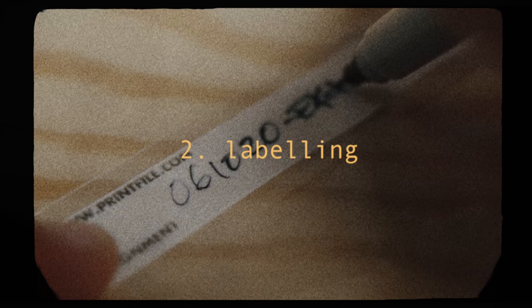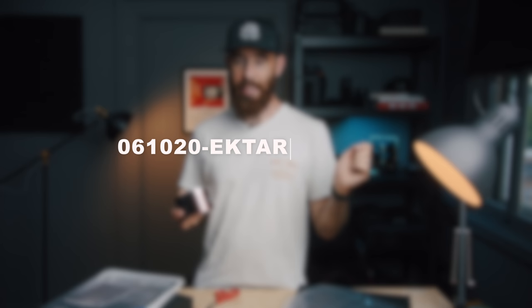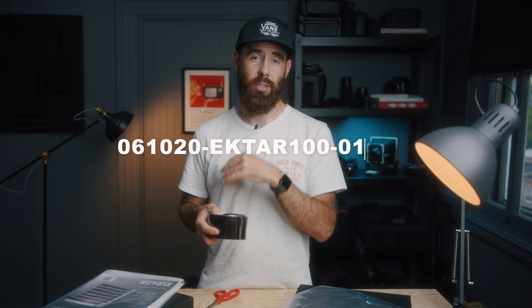For labeling, there are two approaches I've used. The first is for shooting random rolls that aren't for a particular project. It's super simple — I just use the date and the film type. So if I shot three rolls of Ektar 100 on June 10th, I'd call the first one 061020-Ektar100-01, and the next one 061020-Ektar100-02. This gives each roll of film its own unique name, and you can do the same on the computer to match it with its own unique folder.